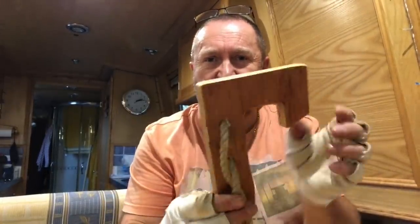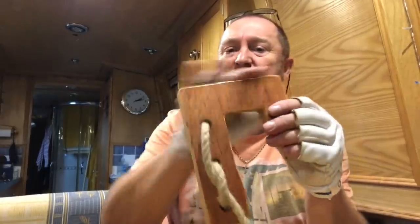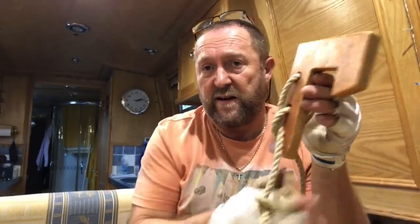I'll just give it a coat of varnish. You can knock these up and paint them white, or even the colour of your boat — if your boat is blue, green, or red.